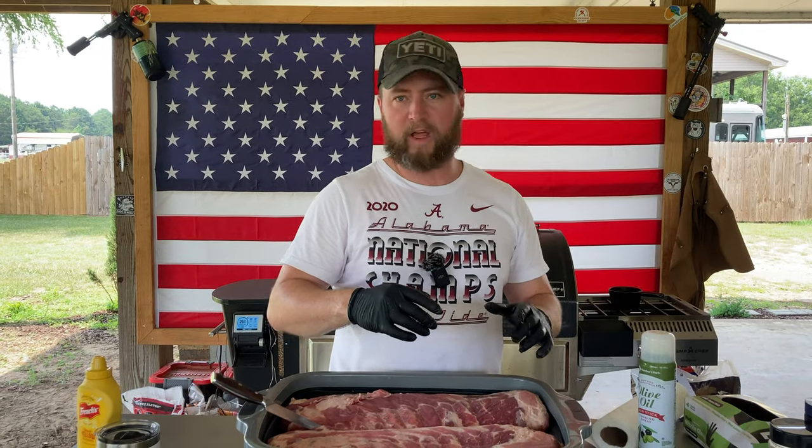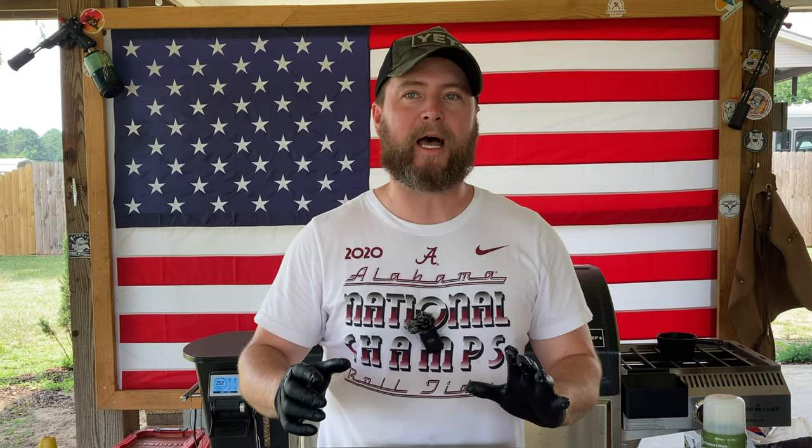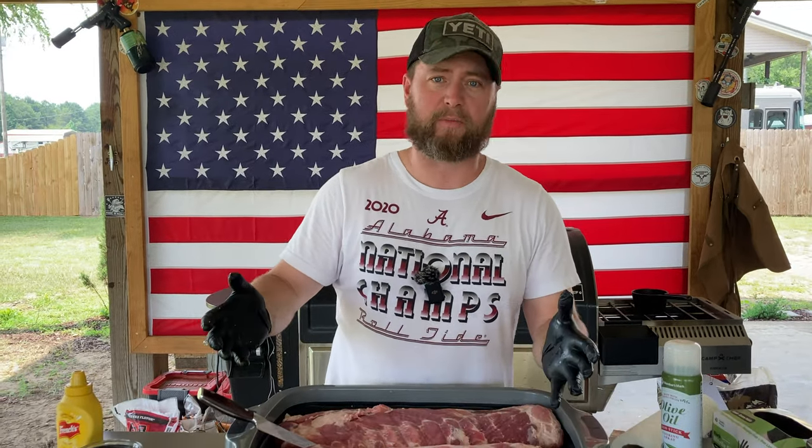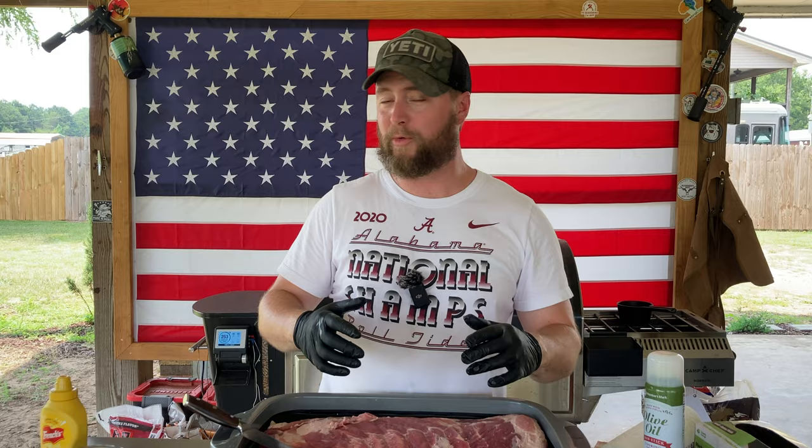Mustard does not affect the flavor profile of your ribs. And I've never tasted ribs and had mustard jump out at me. I don't mind mustard, but I've also never made ribs without putting like half a bottle of seasoning on them, which I feel like would mask just about anything. You could use gasoline as a binder and put a half a bottle of Malcolm Reed's barbecue rub on there — probably going to be pretty good. I wouldn't recommend trying that.